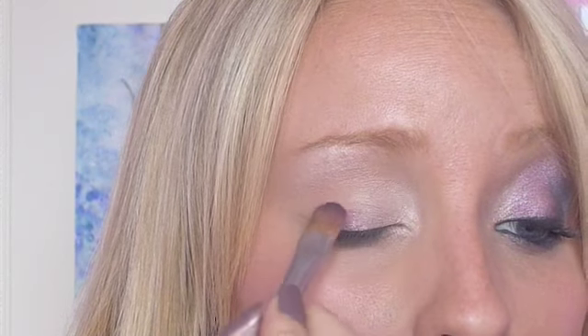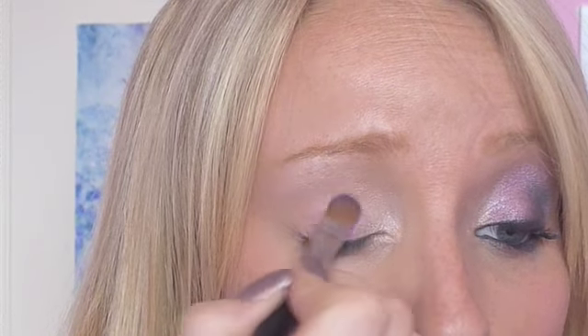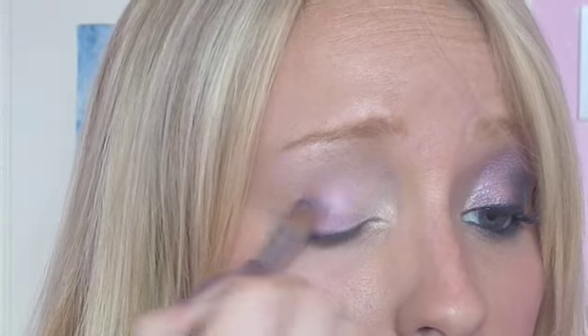I can't find my 239 so I'm just going to use my Make Up For Ever flat applicator brush. I'm going to take Swish, which is a pinky shade, and apply it on the middle section. I'm pressing it in, not rubbing — if you scrub it in it won't last. You need to press the colour in. If you use the fluffy brush for this, the colour just won't be as vibrant.